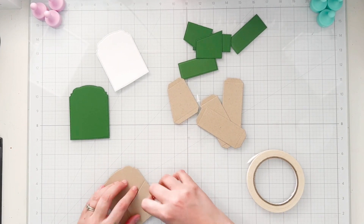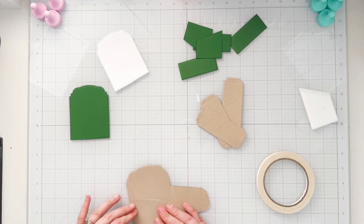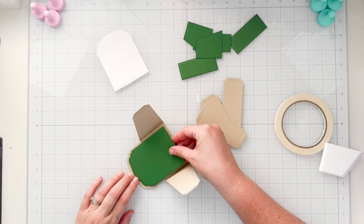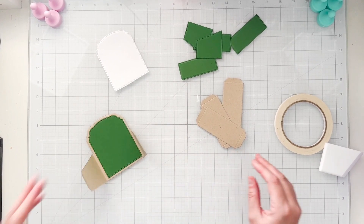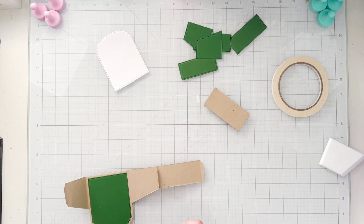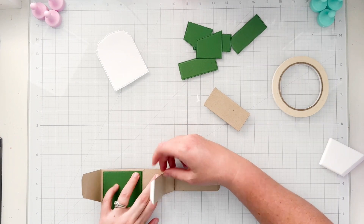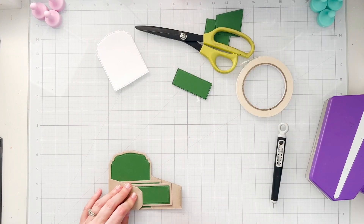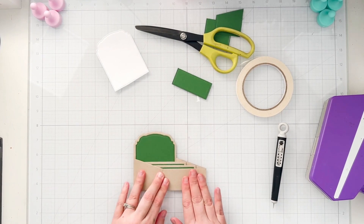We're finally done coloring — 18 and a half minutes in. I'm jumping into the first card using the Kindred box card die. I'll move through it fairly quickly since we've been here almost 19 minutes. This box card is very similar to other box card videos I have, so if you'd like to see a video walking through how to put it together, let me know in the comments. I also have a box card playlist featuring different brands if you want to see more ideas.